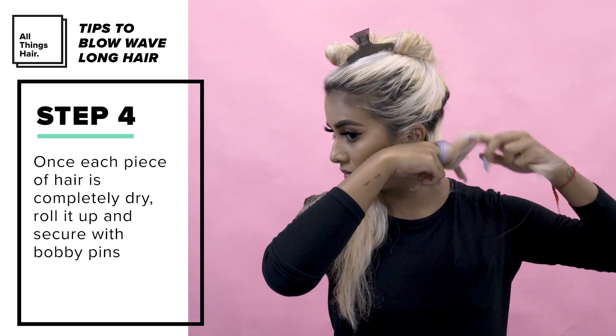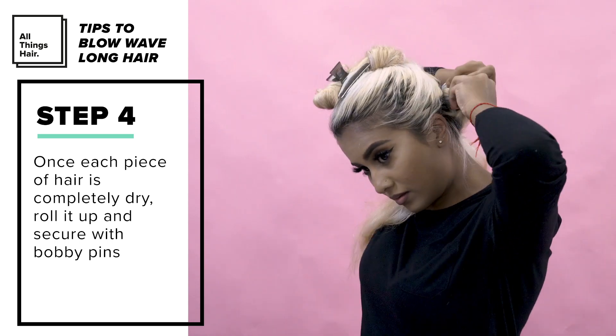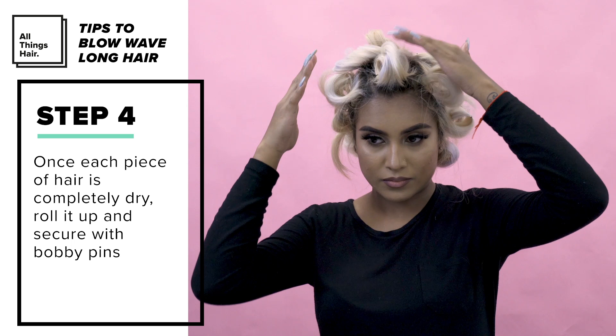Once each piece of hair is completely dry I rolled it up and secured it using bobby pins. This allows it to cool while I do the rest of the hair.